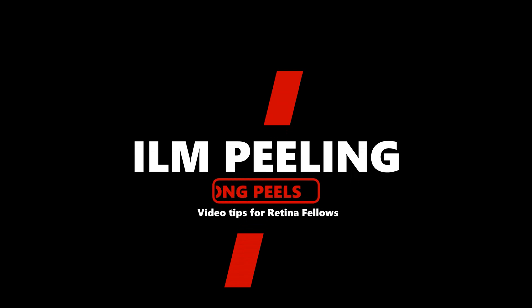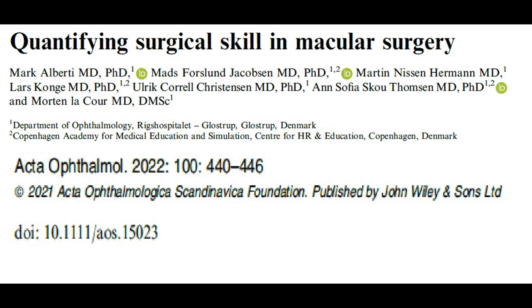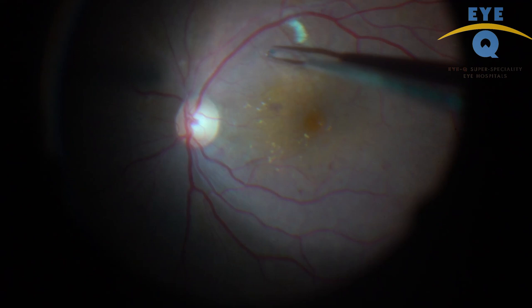There are a lot of tips available on successful ILM peeling. Some of these tips include the pinch and peel technique, restaining to find the edge, pause for blanching of retina, planning your peeling strategy beforehand, and many more by different colleagues. A recent publication reported that beginners are more likely to make repeated attempts to grasp ILM, resulting in higher forceps-induced damage to inner retinal layers.